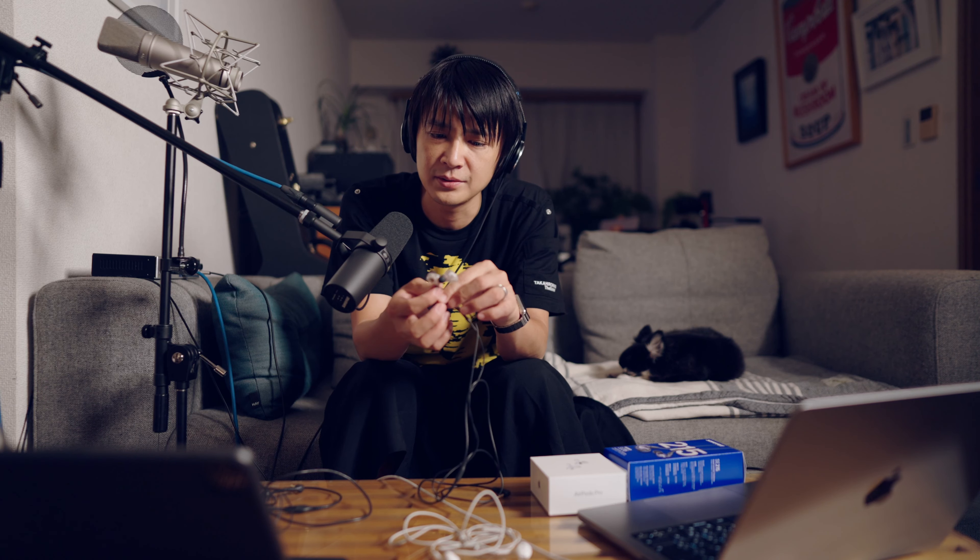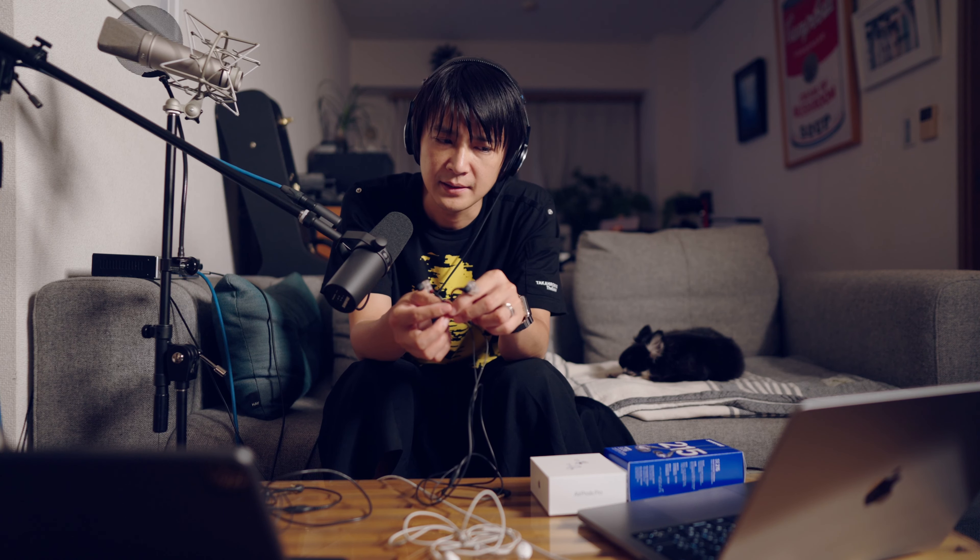ただ、僕はシュアの方が好きで、何でかっていうと、結構派手な音になるんですよね。ドンシャリって言われるんですけど、結構ハイの周波数が持ち上がってる感じで、これ本当に、なんか目の前で聞いてる、ナチュラルな音に近いのかな、っていうのは疑問があって、結構シャリシャリした音になりますかね。かつ、ローも、